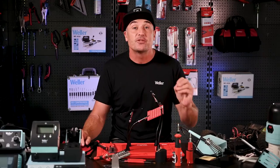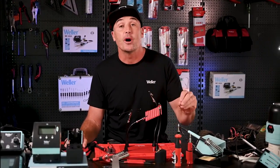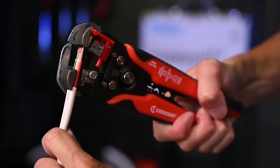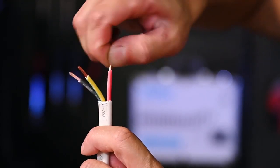First of all, make sure some insulation is stripped off the end of the two wires to expose those metal filaments. Then twist the filaments of each wire together so they act more like one solid unit.